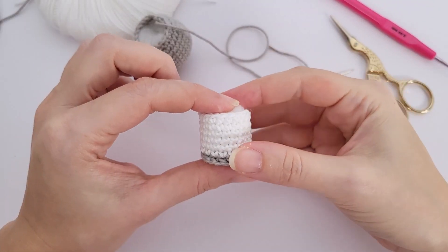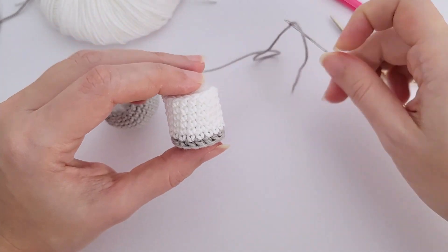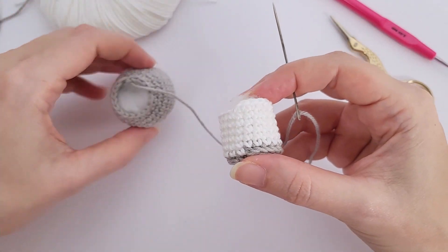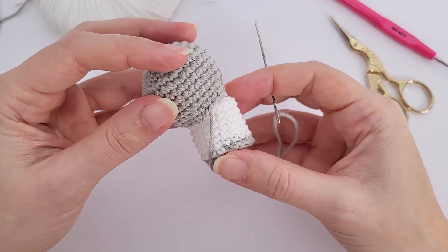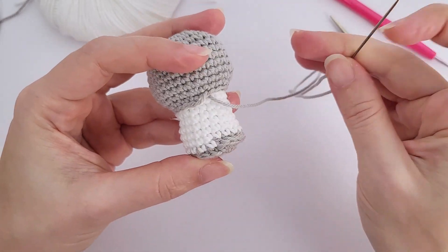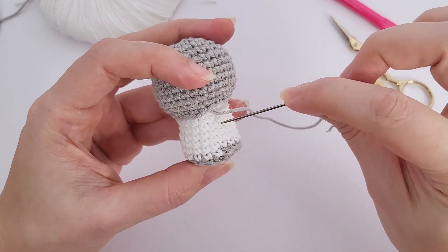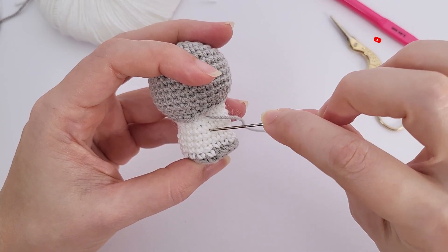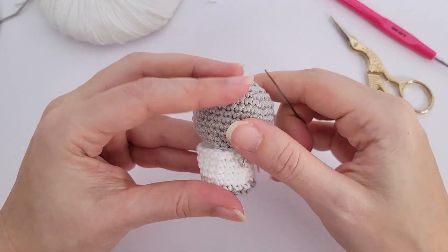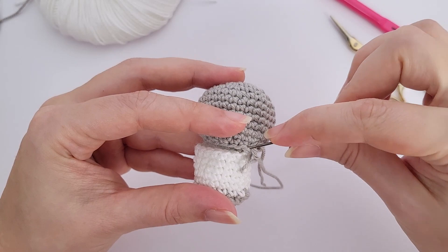Cut the thread and weave in all the tails inside the ear in the first round, except the last tail which you'll use for sewing later. The ear will curl a little — we want that effect. Make another one.